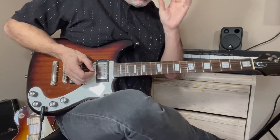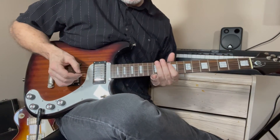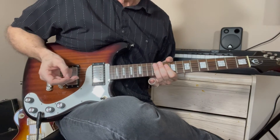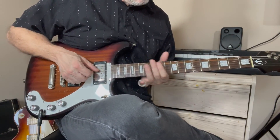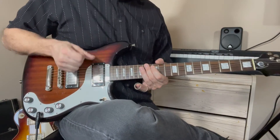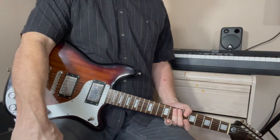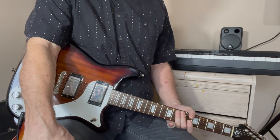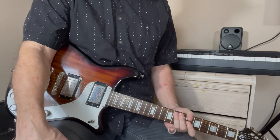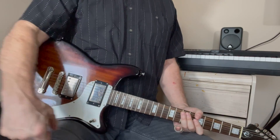And that's the whole thing. It takes some getting used to — to get your notes on pitch properly. I don't know if I got them all exactly on pitch; I haven't played this song in a while. But that's how it is done. Be sure to sign up if you're interested in this kind of thing, hit the notification bell, and I'll see you next time. Thanks.